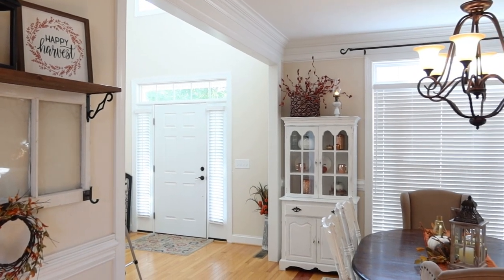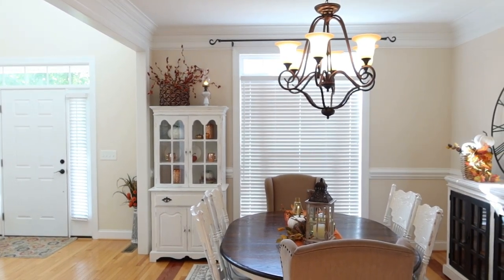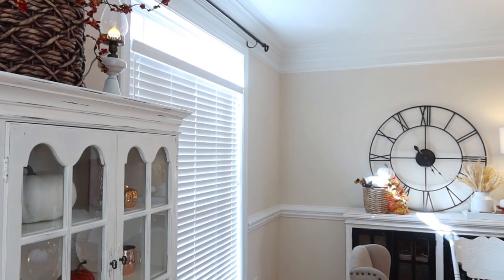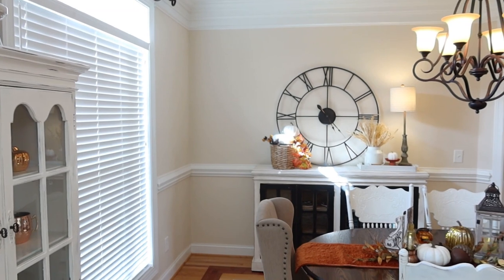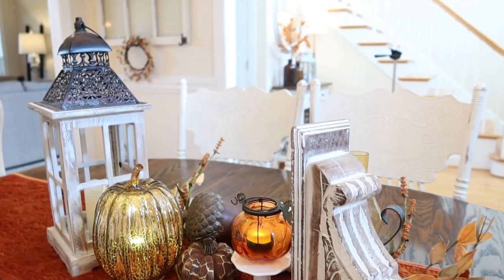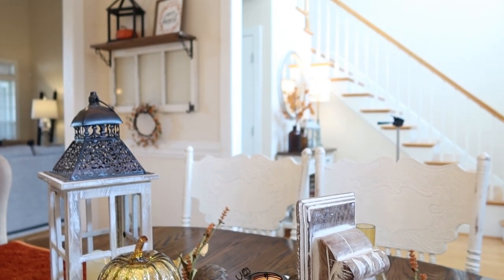Here is an overview of the dining room and how everything turned out. I love it — it looks super cozy and festive for the fall season. I hope you guys enjoyed this video. Don't forget to try those pumpkin muffins, you're going to love them. Let me know if you enjoyed this video down in the comments below. We still have lots more fall decorating to come and I'll see you guys in the next one. Bye y'all!